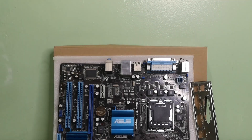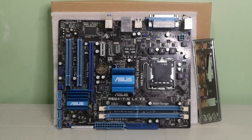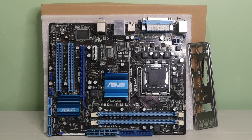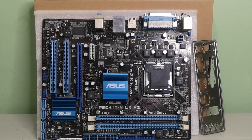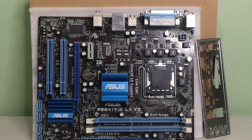The motherboard I got is an LGA 775 socket ASUS P5D41T MLX V2 — man, that is a mouthful — which has built-in integrated graphics that can really be handy for troubleshooting in case your GPU has issues and your CPU doesn't have integrated graphics. I got this for 1,110 pesos or around 22 US dollars.